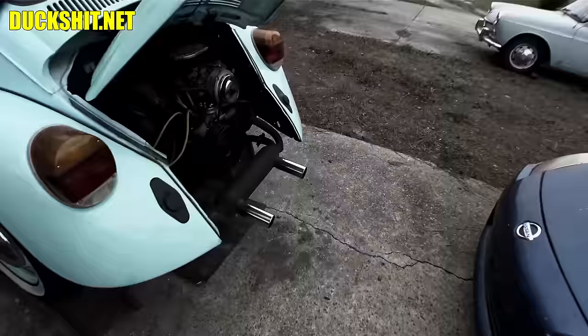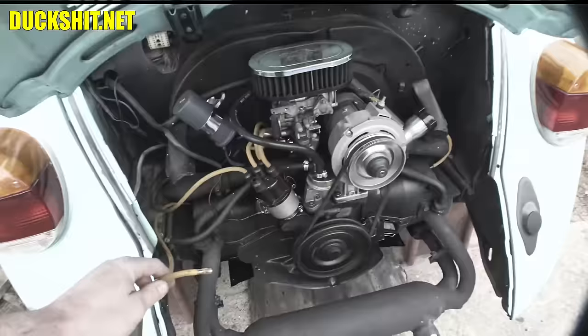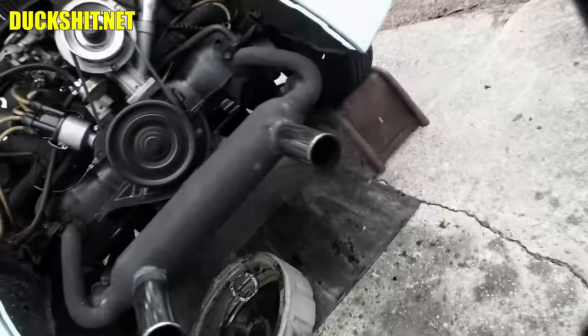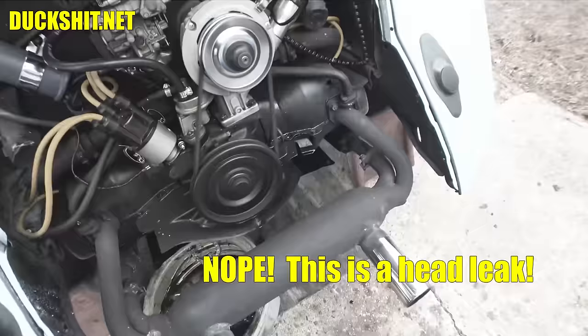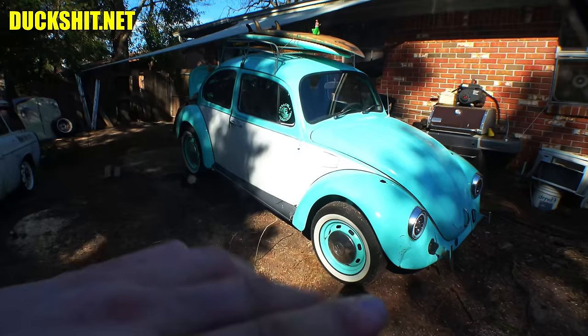This is how it idles when it's warmed up — you see how much it's shaking? It's something fierce. Pull this wire out, makes no difference at all. Now we've got an exhaust leak under there, you can see it. So today we're going to be pulling the engine out, having a look at it, torquing that head down, as well as fixing some oil leaks.